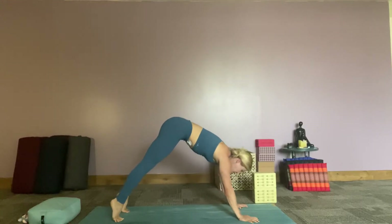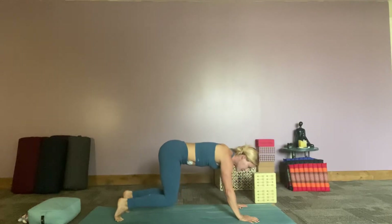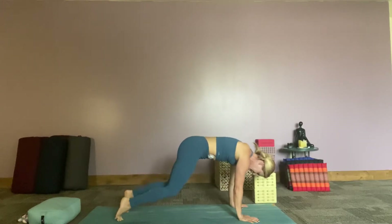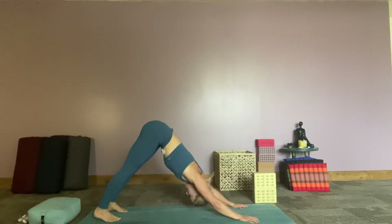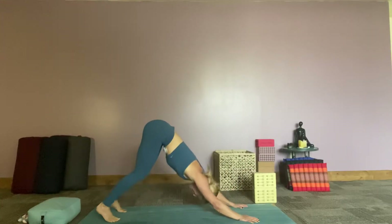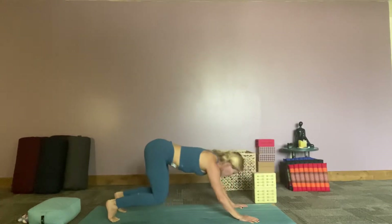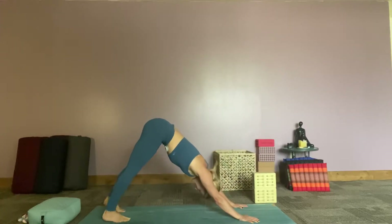Inhale coming forward into plank, starting to drop the knees — they don't hit the mat. Start pressing the ground away, hips start moving back and then up to the sky. Inhale forward, let's start rolling with this. Knees start dropping, they don't hit the mat, press the hips back, lift up the hips to the sky. Let's do this four more times, finding some fun slow motion in our body. One more time, and finding our down dog.